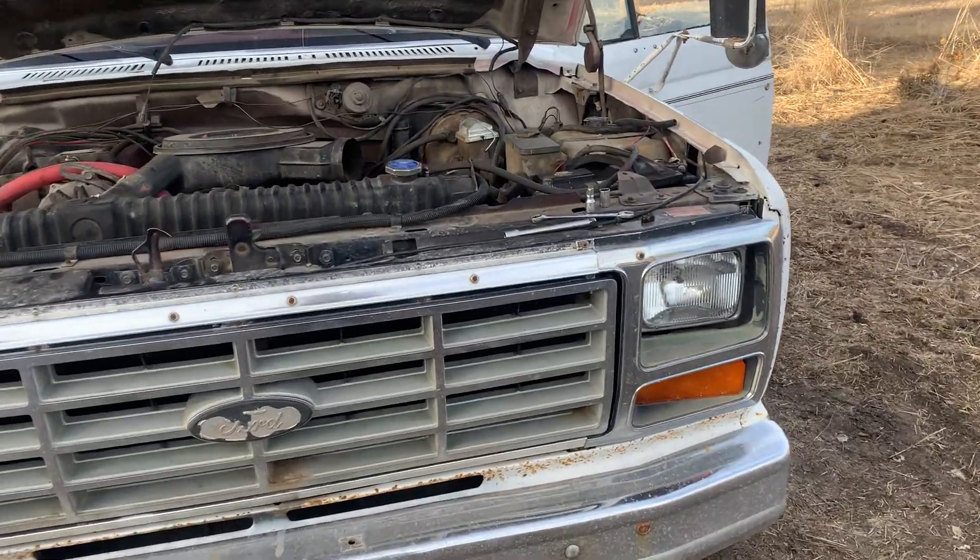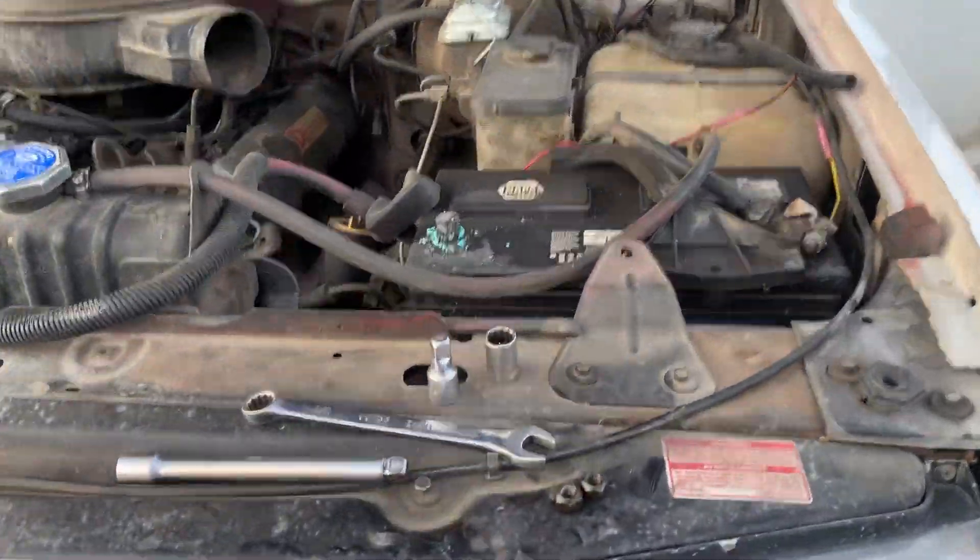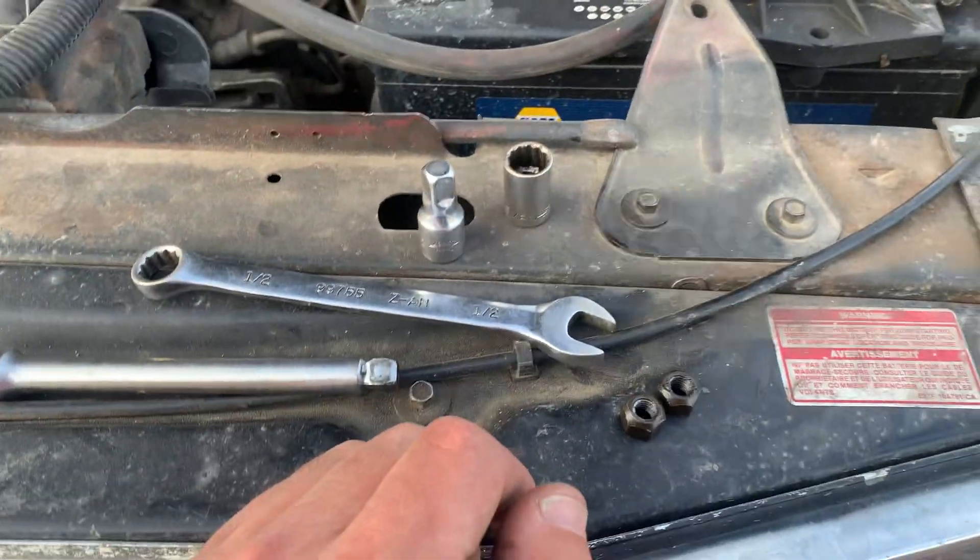This is a little public service announcement for all you folks at home who like to fix your own stuff. We're doing a headlight switch on this 84 F250.